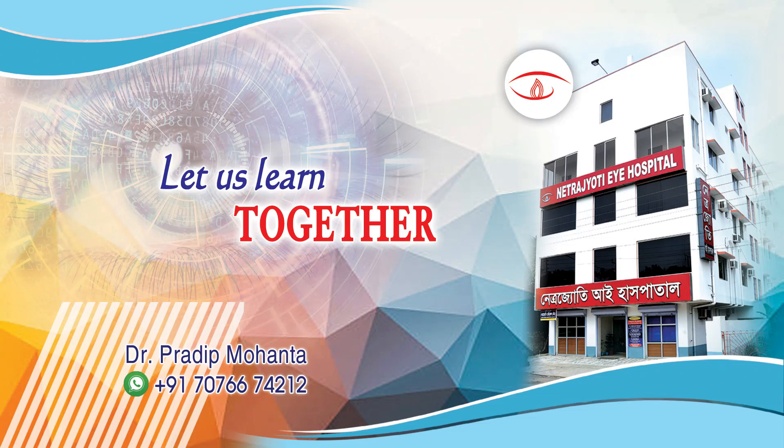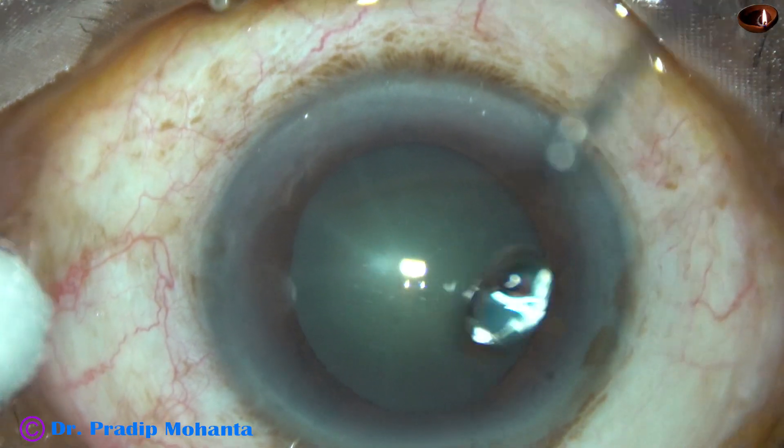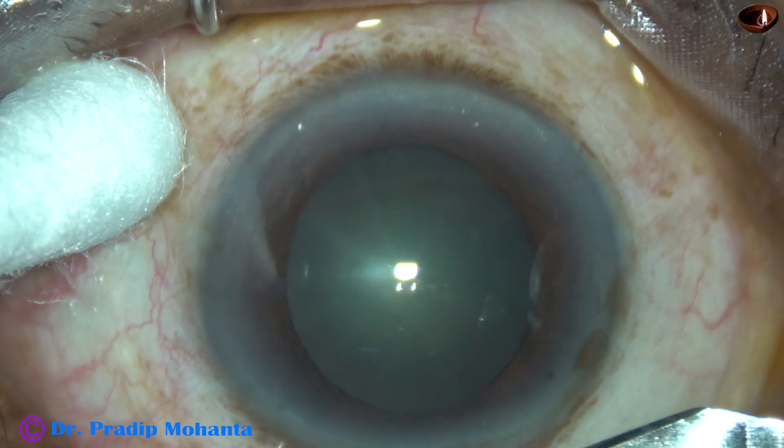Friends, welcome to my workplace at Ranaghat, West Bengal, India. In this video, I am going to share a beautiful way to manage a cataract with floppy iris.